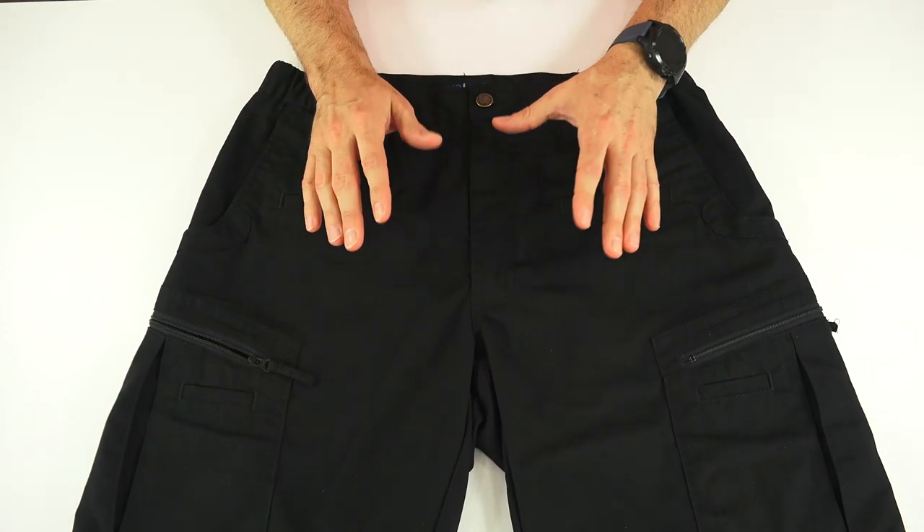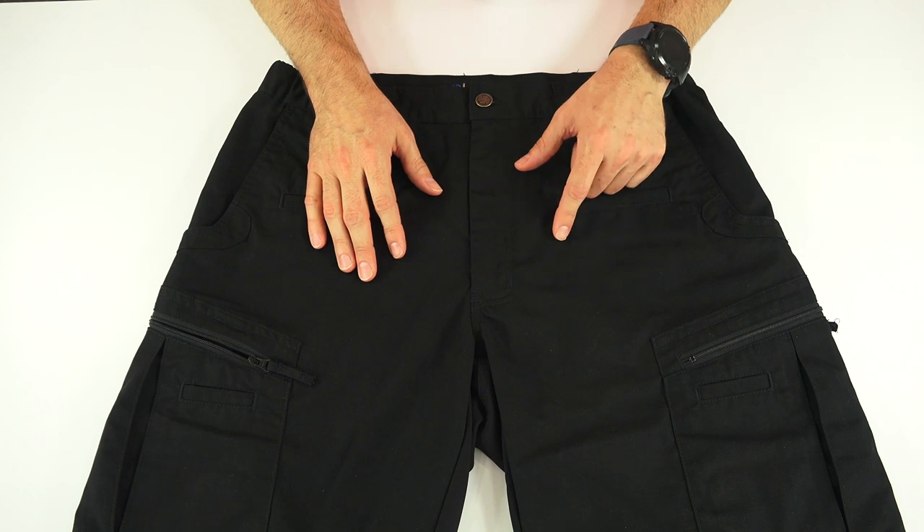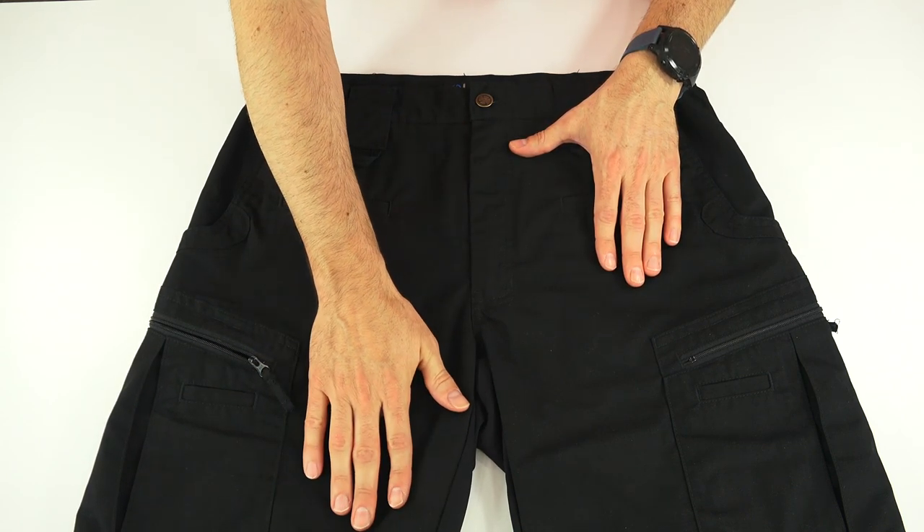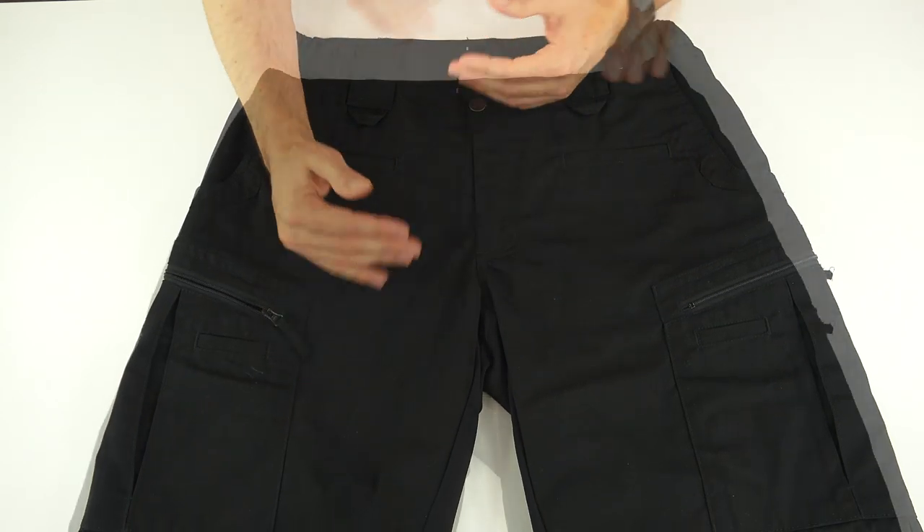The fabric is a pretty standard 65-35 polycotton ripstop fabric, and it is Teflon coated for some extra water resistance. If you want to make that last, wash the shorts inside out.